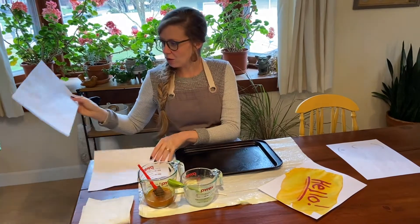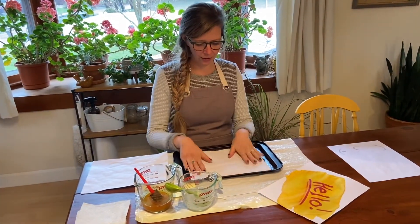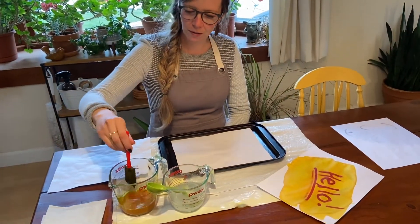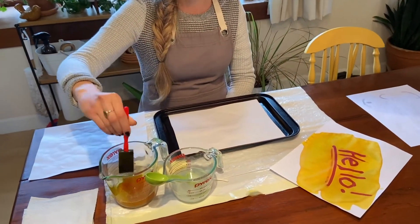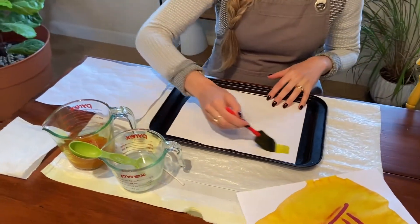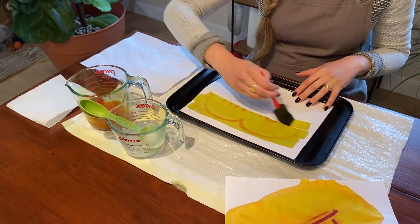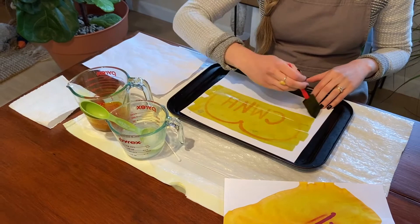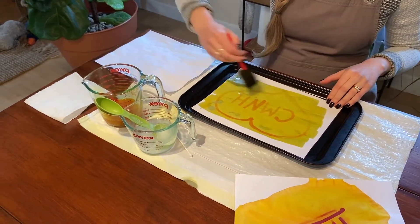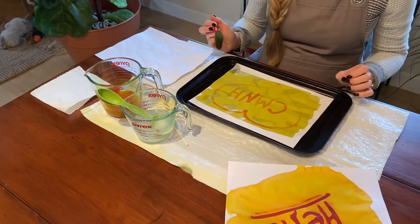So once you have your dry pictures, you're going to put one of those down on your cookie sheet and then use a paintbrush to put this solution on there. And this happens pretty fast — it's very exciting. So you're just going to brush on there and your picture will appear, and I will get into the science behind this on our blog.